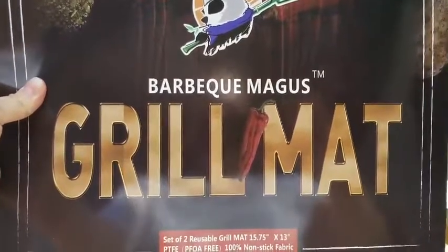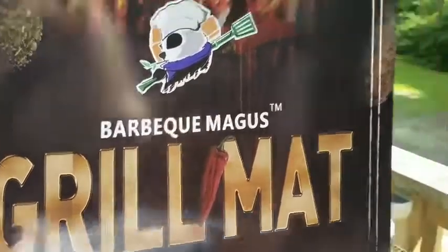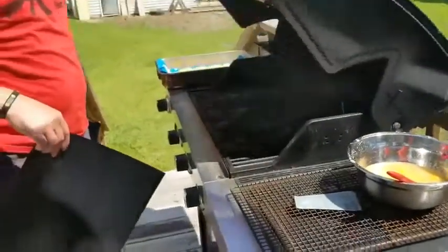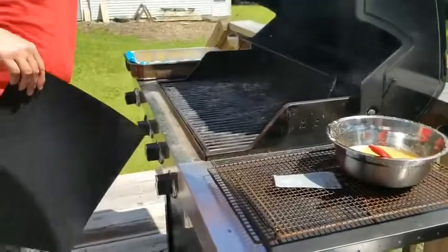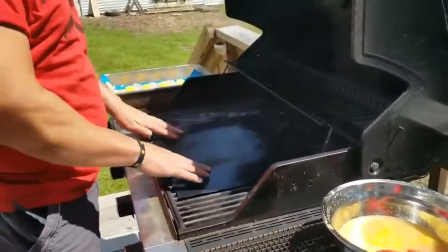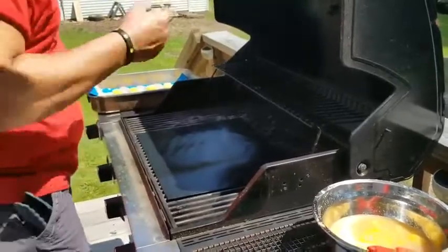Hi, we're here today to review BBQ Magus' grill mats. It's a set of two. They are 15.75 inches by 13 inches in size.